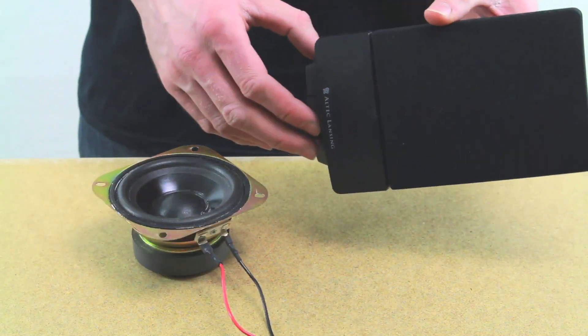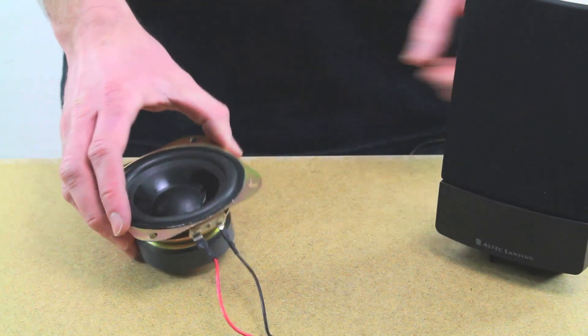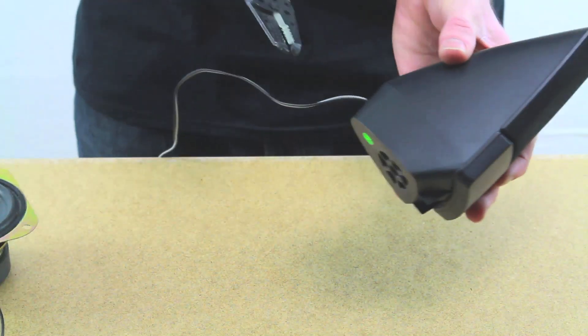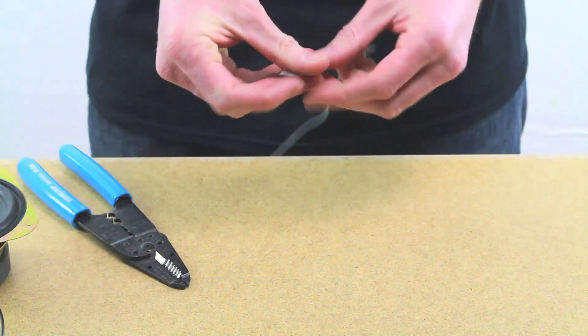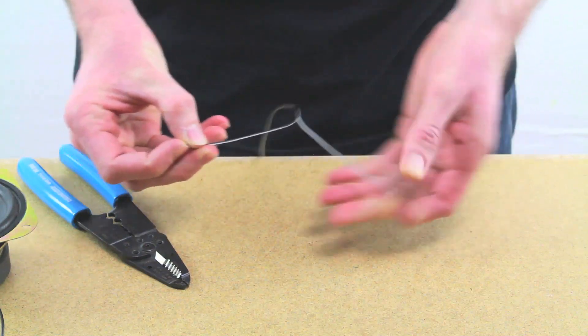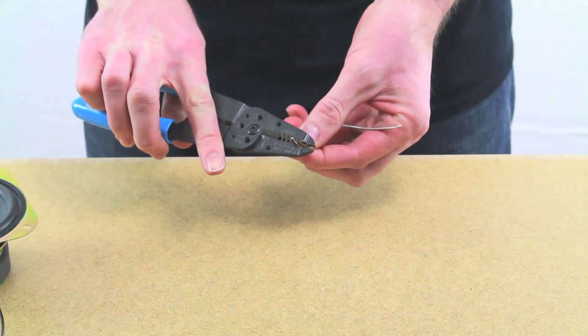In case you're wondering why not just use the small speaker — well, the small one will work, but this big speaker will yield a much better result for this experiment. So I'm just going to take wire cutters and snip that off.